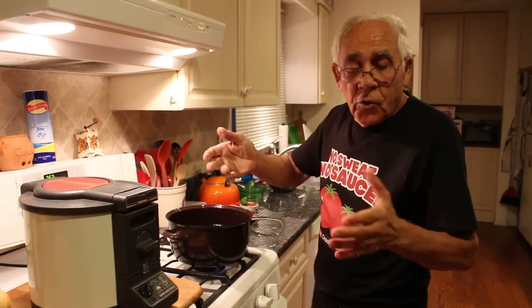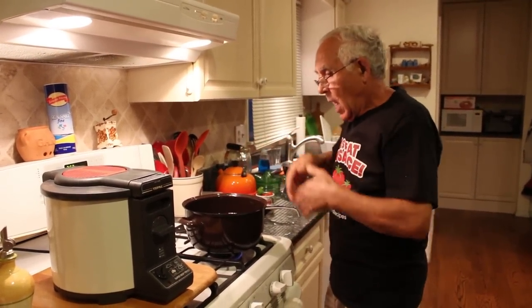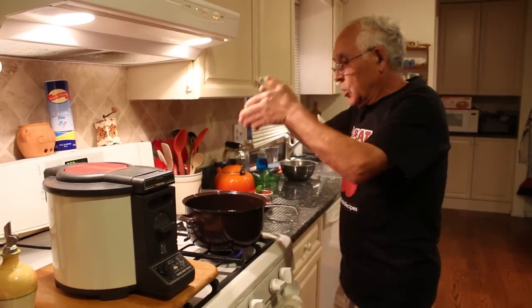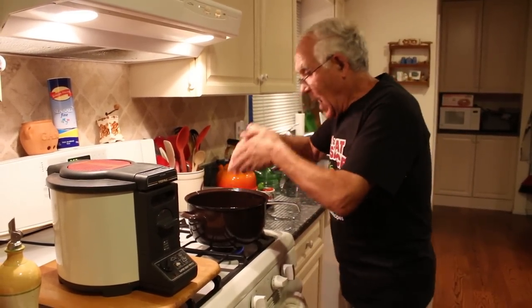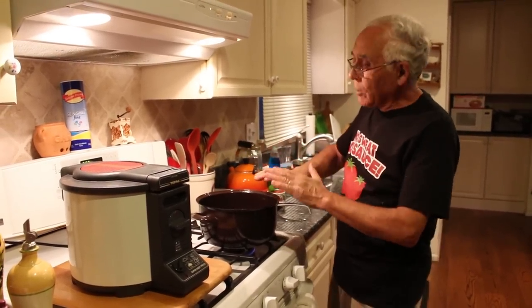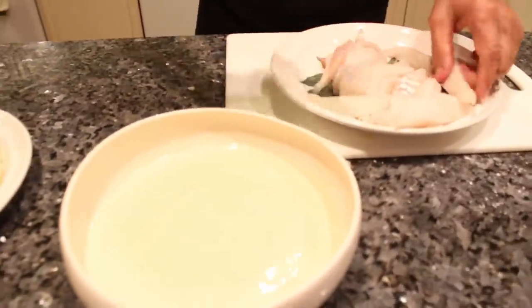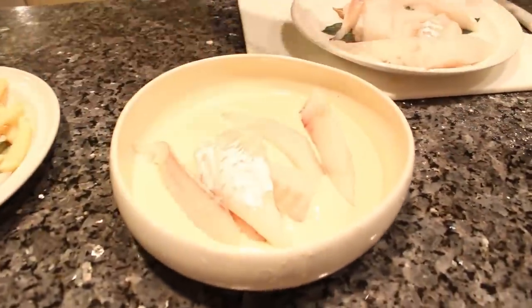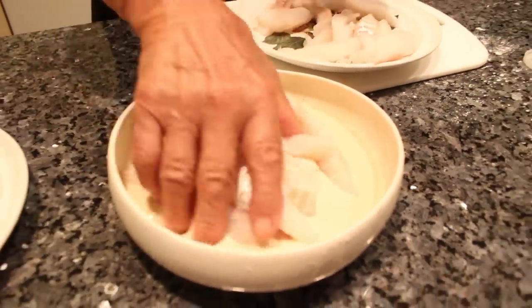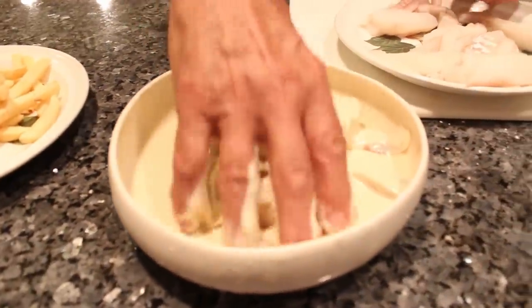That's it. You know, you got some places to eat, they fry the fish, hot dog, pork chop, French fry — everything they fry in one. No. I do separate. Now, this is the fish. What do you do? You put it right over here like this. You mix, you mix. The oil is ready.